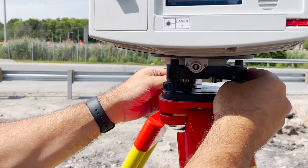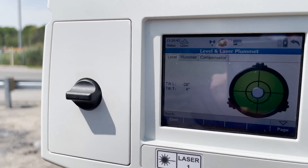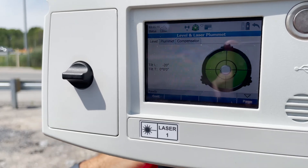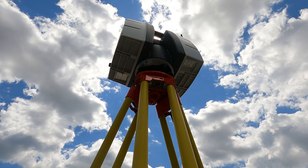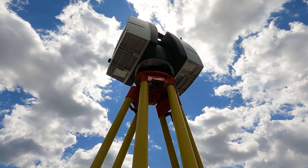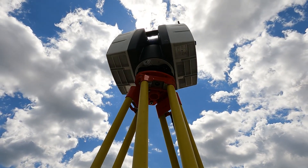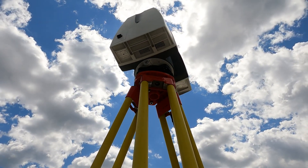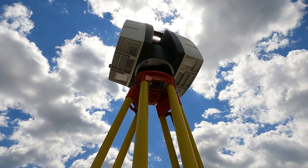Once the bubble level looks good, you'll want to continue leveling with even greater precision using the on-screen level menu. In addition to your manual leveling process, your P-Series scanner will perform automatic real-time adjustments based on feedback from the built-in dual-axis compensator to ensure that each scan is as perfect as can be, even at significant distance.